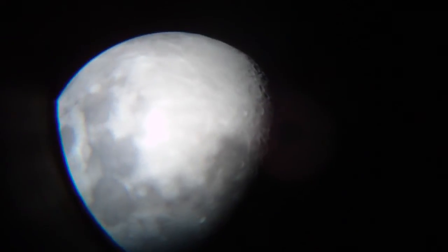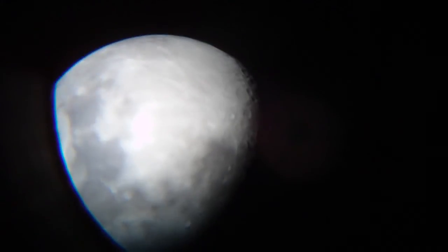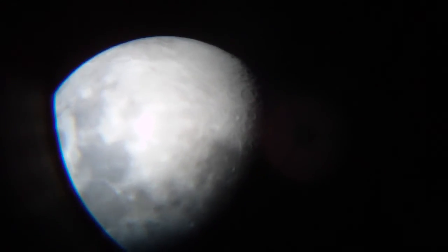The moon's pretty bright tonight too, so it's not a perfect picture I'm sure, but the moon's really bright tonight.